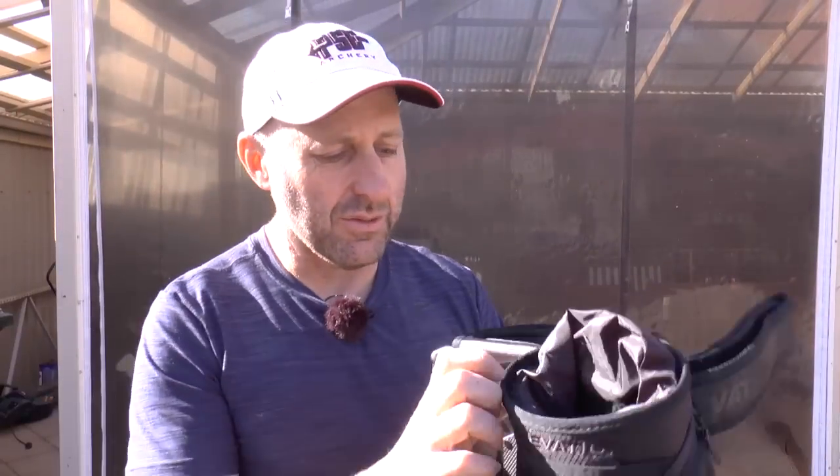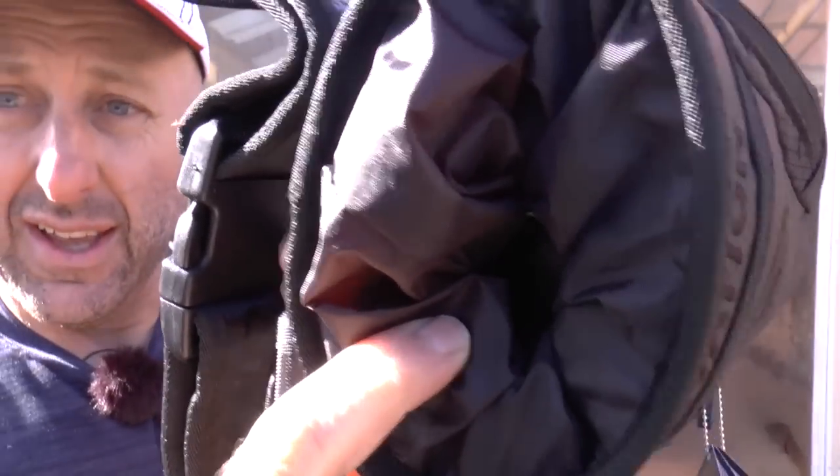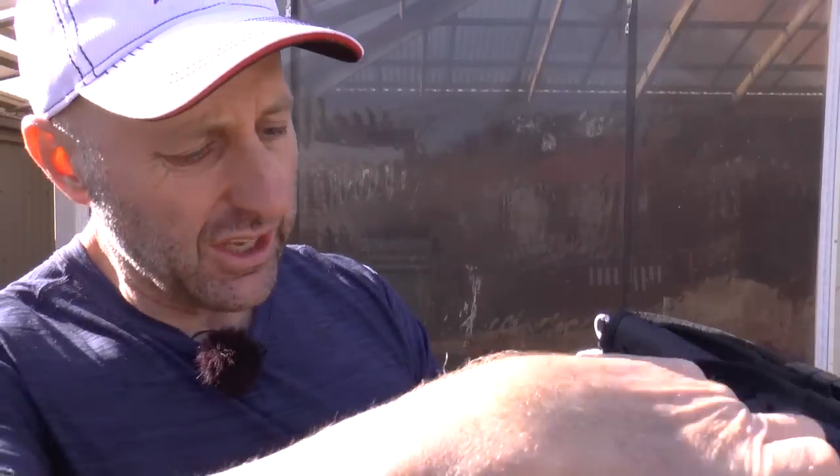The cheaper one doesn't have that problem, but this more expensive one is much more comfortable — it feels like you're putting your hand inside a pillow of wool. It's nice and warm and really pleasant. It's got a little power strap here which you can use to close the top — handy if it's raining or you just want to lock everything away. There's a little tag there to keep it all secure, which is nice.